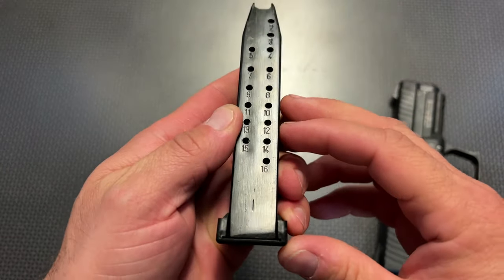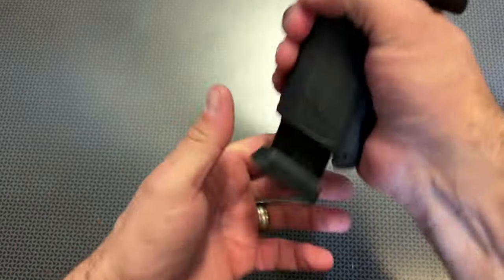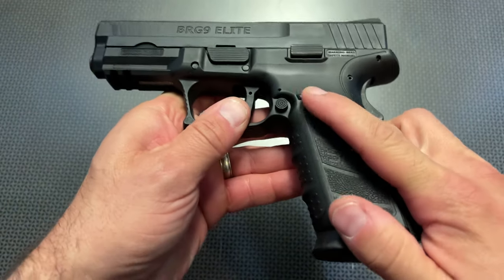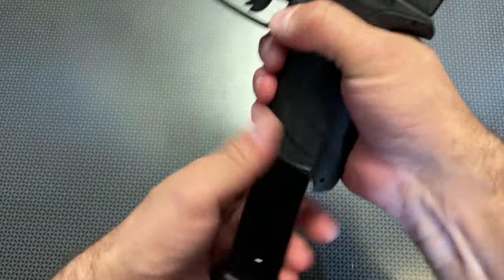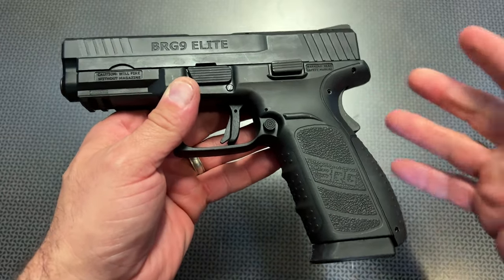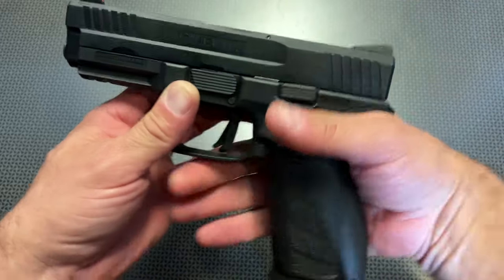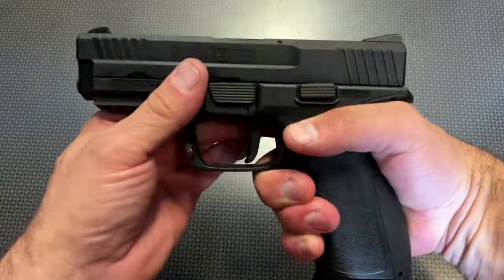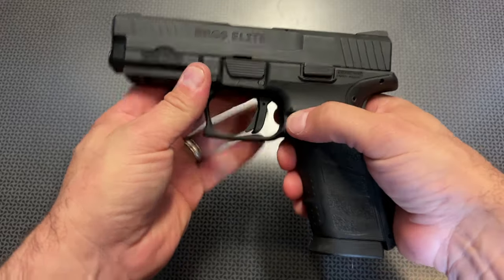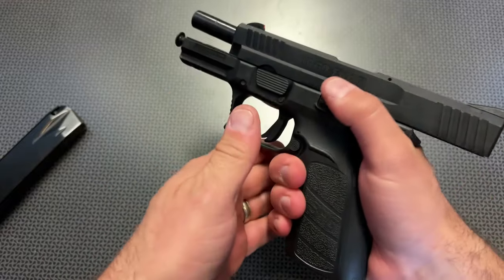The 16-round mags have been doing really nicely down at the range. They insert super smooth with that mag well and drop free. The button itself is protected by a lip — I wish it was just a touch easier to get to, but overall no complaints. The pistol is very ergonomic, and despite the thicker slide, the way it contours up, you get a very high grip and it guides your thumb right into place to keep it out of the way of the controls. The slide release is really slick, super comfortable and easy to use.